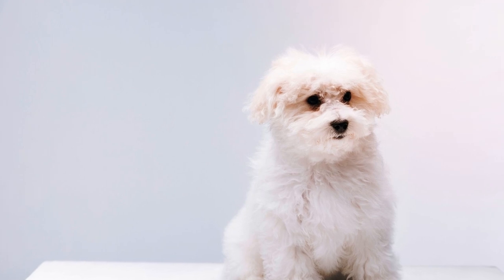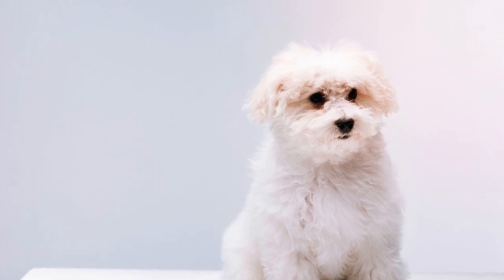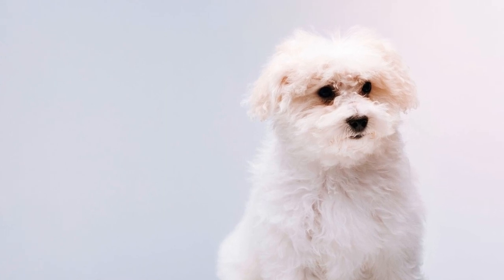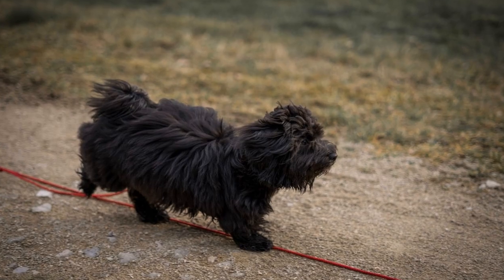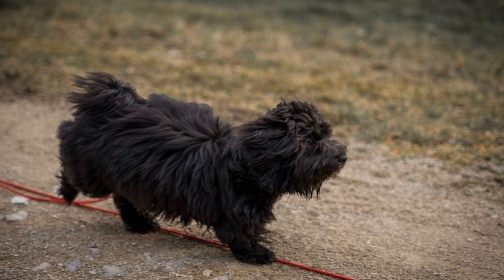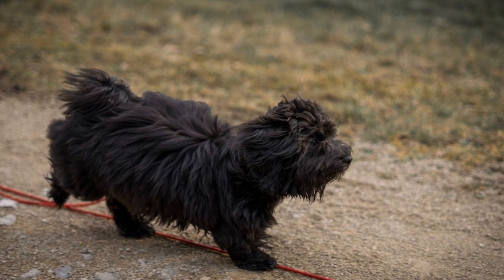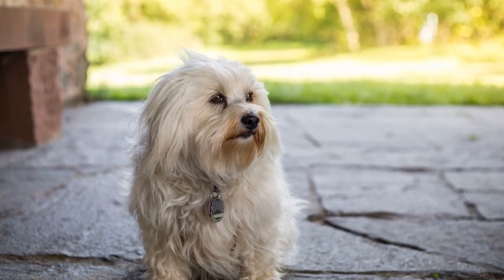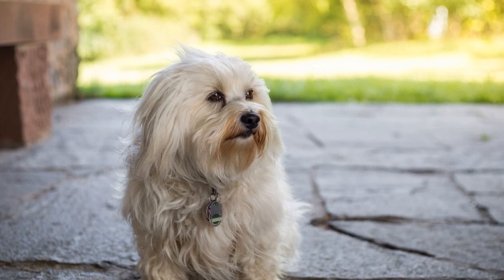Nine: alternative dental products. If your Havanese puppy is particularly resistant to tooth brushing, there are alternative dental products available. Dental wipes, dental chews, and dental sprays are some options that can help maintain dental hygiene. However, it is important to note that these products should not replace regular tooth brushing, but can be used in conjunction with it.